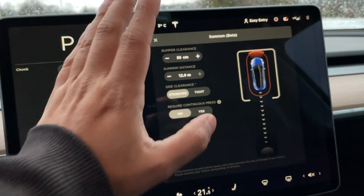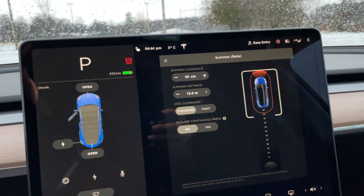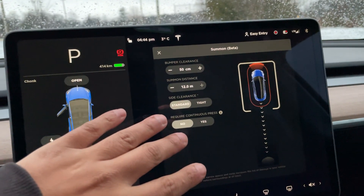This will allow the car to move forward or backwards without you holding the button, either on the app, and it will allow you to use your key fob for Summon. Without this setting, the key fob will not do Summon at all — just a heads up.